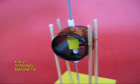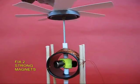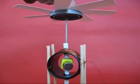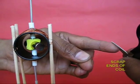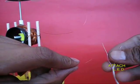Now take two strong magnets and stick them back to back — the north will stick to the south. Scrape the two ends of the insulated copper wire and attach it to the LED.